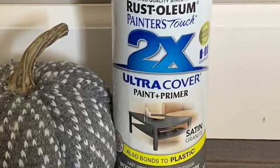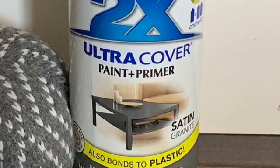I scuffed up the exterior in order to spray paint it with satin granite spray paint. With two coats of spray paint and a top clear coat, I also removed the glass and added chicken wire.